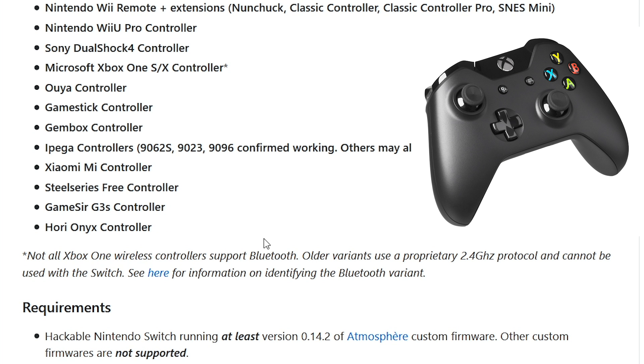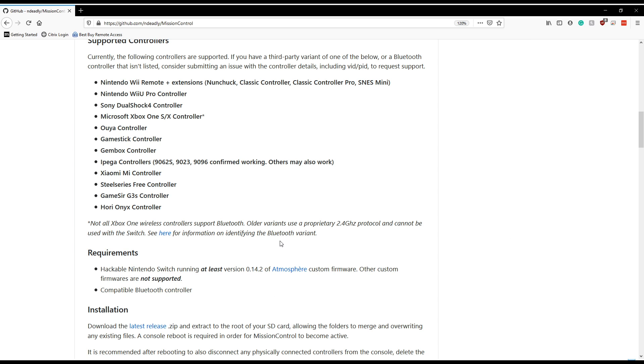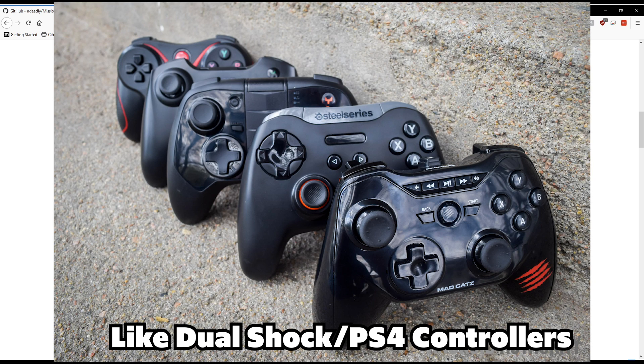Not all Xbox One wireless controllers support Bluetooth. Older ones that are 2.4 GHz wireless have darker plastic in the middle where the Xbox button is, versus the new modern ones that are all Bluetooth. So keep that in mind if you have older Xbox One controllers — they might not be supported, but pretty much everything else is supported.